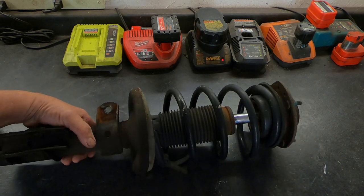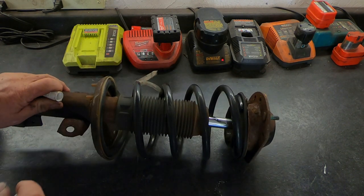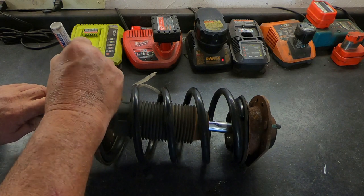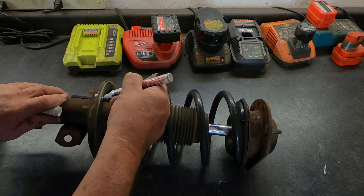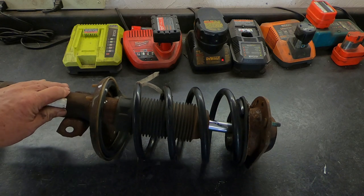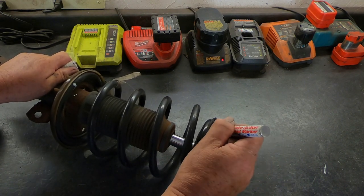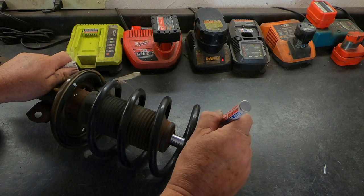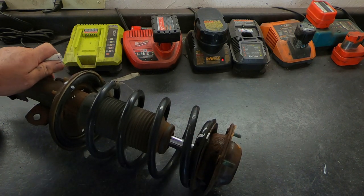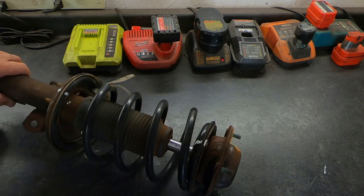I'm going to find a place on the back and put a little dab with a white paint marker — these are handy to have in the shop. I'm going to put a little dab right here on the strut and a corresponding dab right here on the spring, so I know when I put this back together I've got to line up these two marks. I'm going to do the same thing over here in the front — a little white dab on this tab and a corresponding mark on the spring right there.